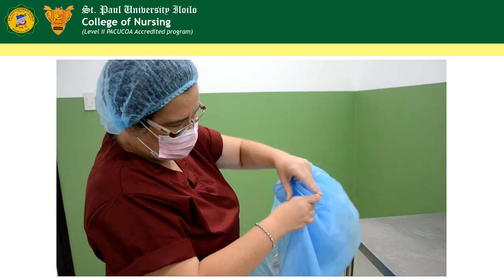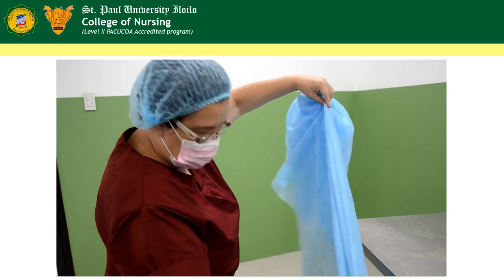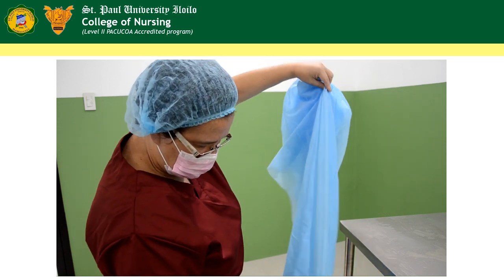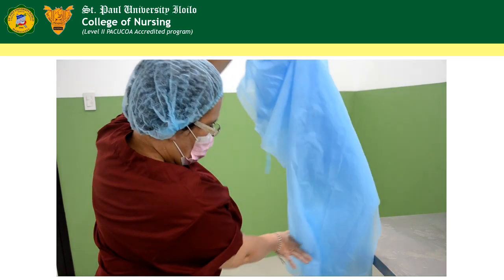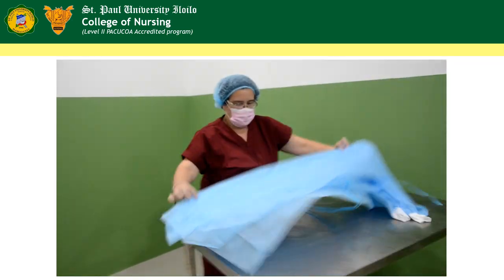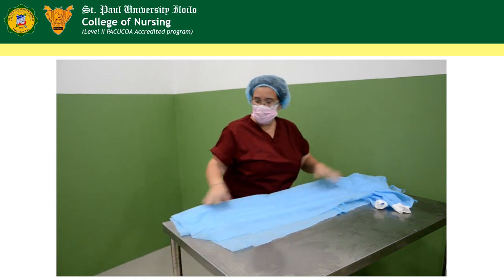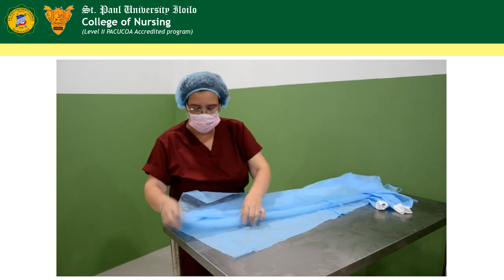Going down, make sure that it is all aligned. On a flat surface, try to fix the gown in such a way that there are no crumpled areas.